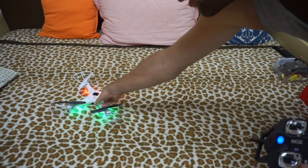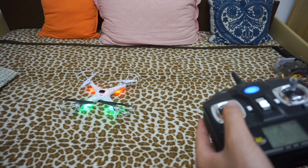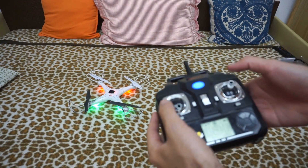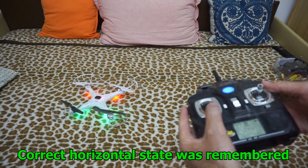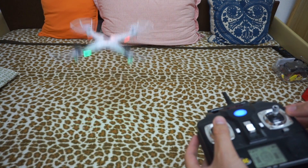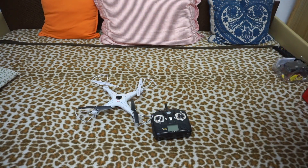As you can see, it is not calibrated correctly — it's always going to the right when I simply raise the throttle. To fix it, move both sticks to the lower right again and hold. As you can see, it is now going up correctly. That's the calibration process on the Syma X5C.